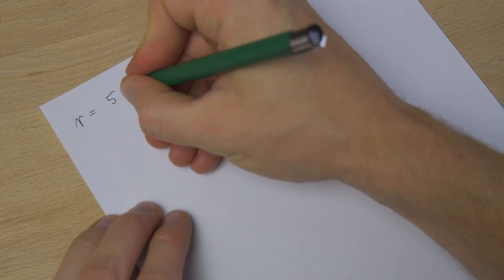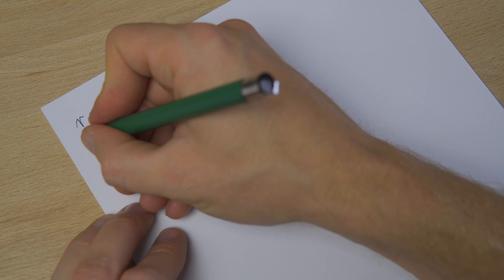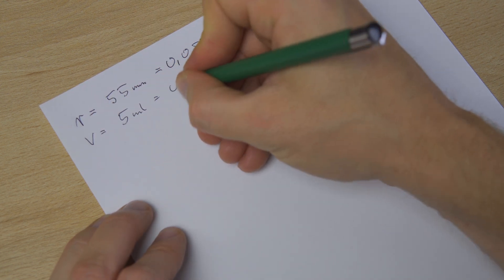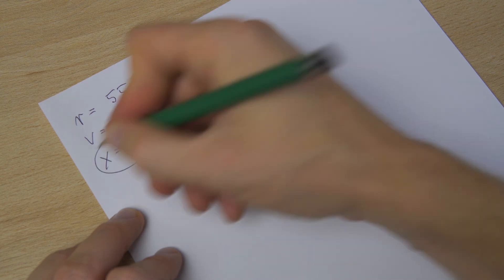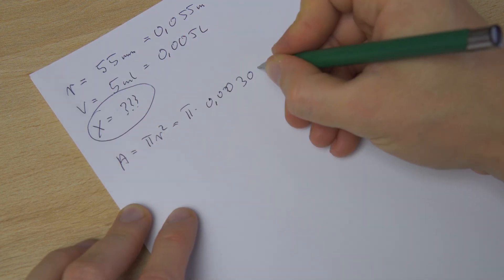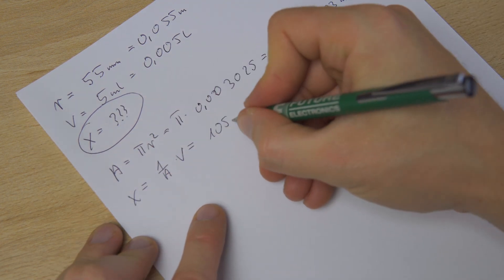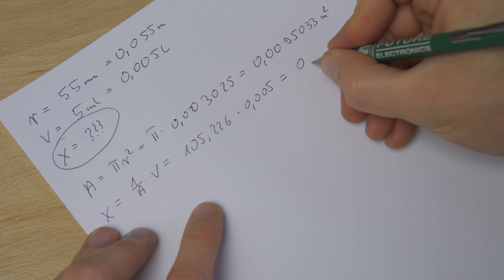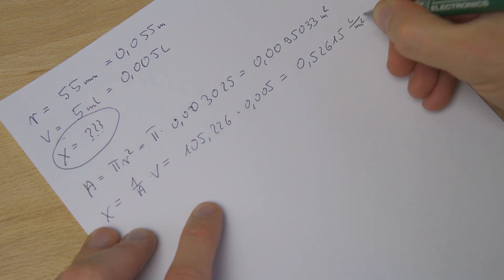The diameter of the upper part of the funnel is exactly 55 mm. The bucket's capacity can be adjusted, but for calculation purposes let's assume it is 5 ml. Therefore, one such event corresponds to 0.25615 liters per square meter.